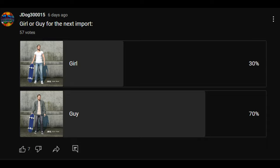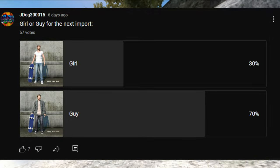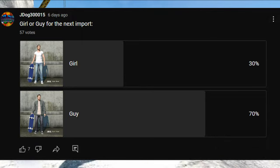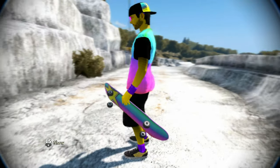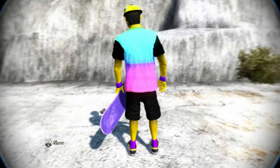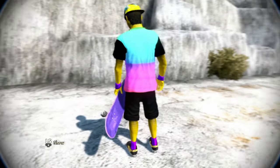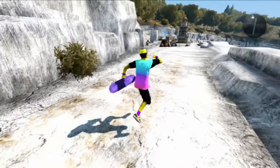So last week I posted a poll for you guys — girl or guy for the next import — and 70 percent of you guys voted for guy, so this week is going to be a guy. Like always, after every video I upload I post a new poll for next week's skater. That being said, if you guys add me right now at importdog, I'll add you back and you get this sick looking Rockstar Rainbow skater. That's once again importdog, and keep in mind all my imports are exclusive — I only save this import up to one week or up to 100 friends on Xbox 360.